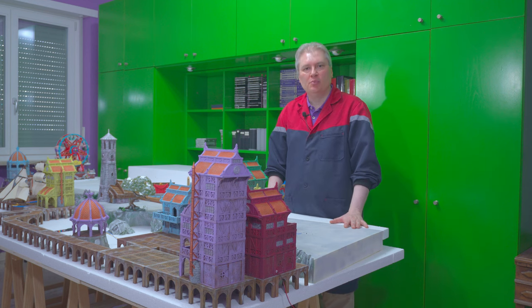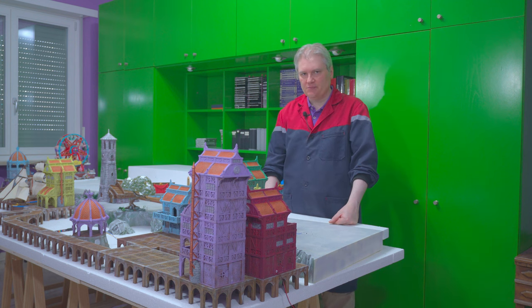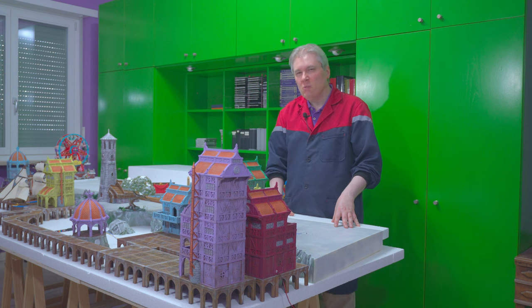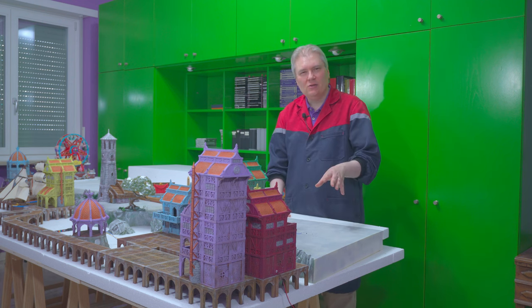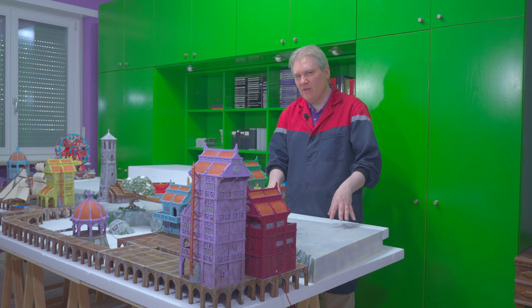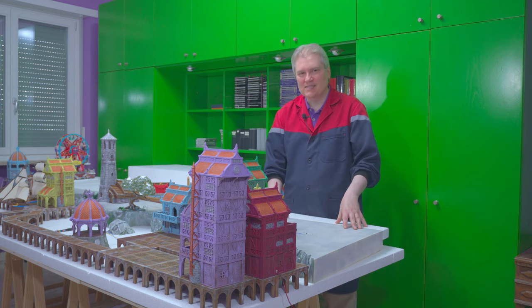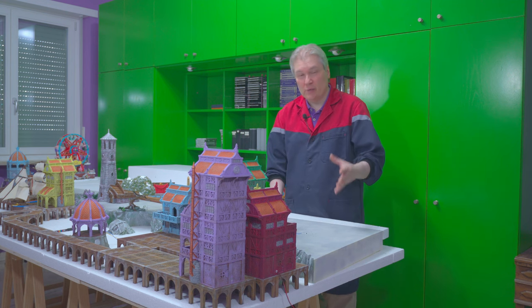Hi guys! Welcome to part 7 of my 2023 Christmas Village full tutorial series. Don't you find that there is something extremely hallucinating right now on this layout? Almost two months of work and still not a single stair has appeared yet. And you know how much I am obsessed with stairs. It is time to start building some stairs — a new type of stairs, a big stair, almost 50 centimeters wide with a new technique.